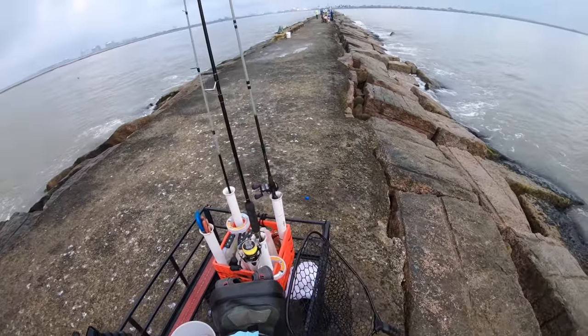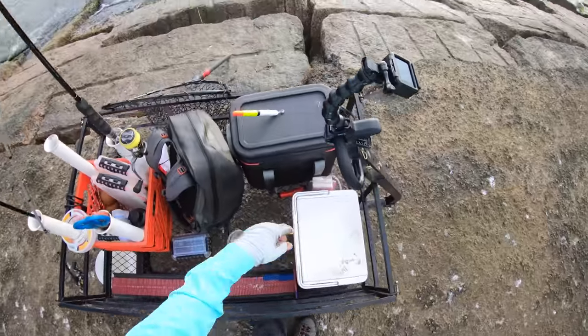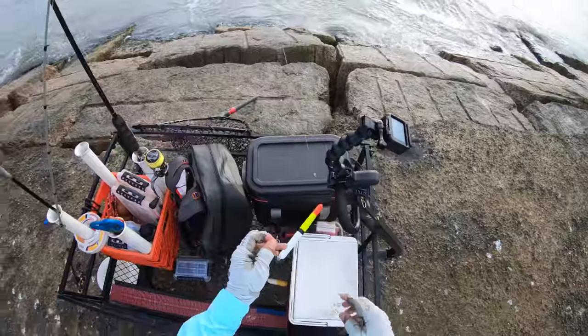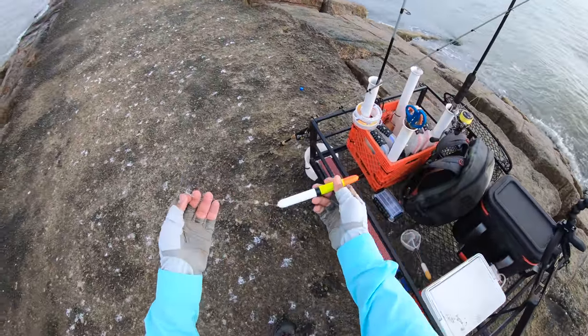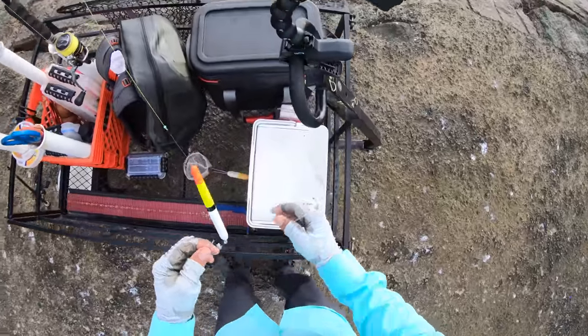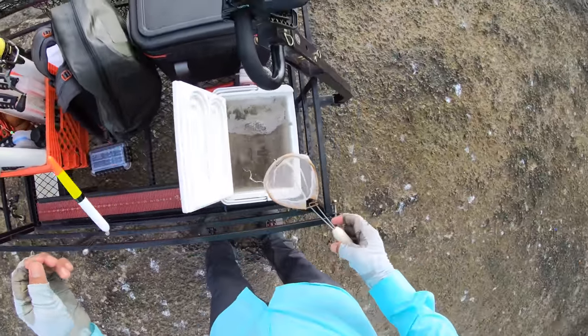What we're going to do is set up a slip cork rig. That took forever — I just kept messing up the rig. It's like I forgot how to tie a slip cork rig. All right, let's get our first shrimp on the line and let's start seeing what we can do.